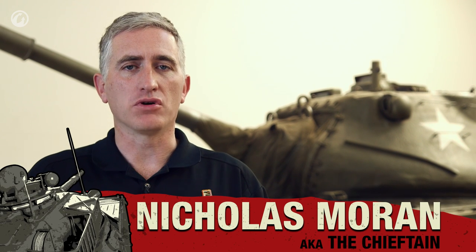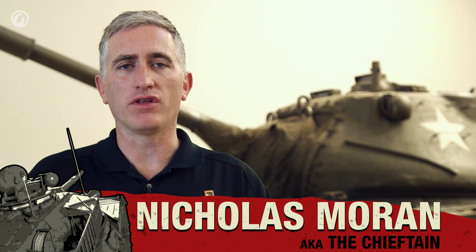After World War II, the US Army started the development of a series of vehicles to replace the ones currently in service. The M4 Sherman was already pretty much on the way out, being replaced by the M46 and the M26 from which it was derived. Those, however, were also pretty much World War II technology and didn't really take advantage of all the developments that had recently occurred.